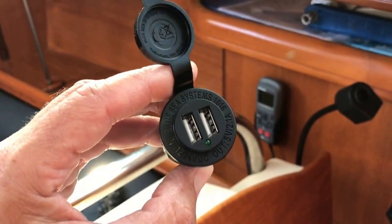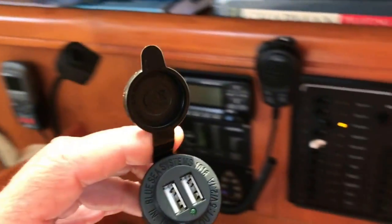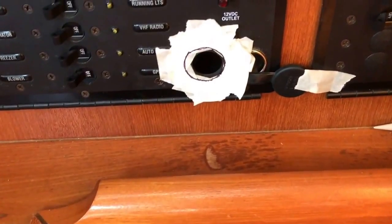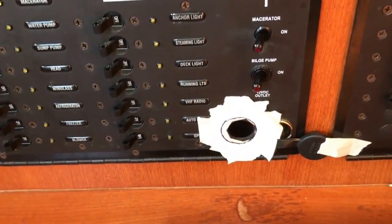Good morning. I'm on a Hunter 41 and I'm going to upgrade what we call the cigarette lighter port. Everybody has gadgets these days and they all need charging, so we're going to put in a USB port onto the DC panel. These seem to be coming onto the market pretty strong, and of course the boat already has one cigarette lighter port, but it would be nice to add a double USB port for charging.